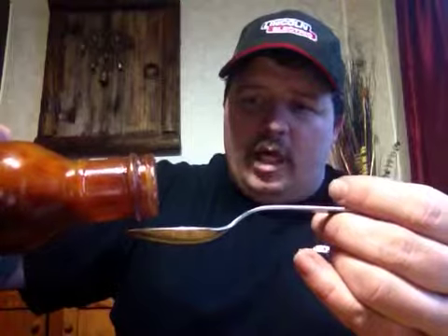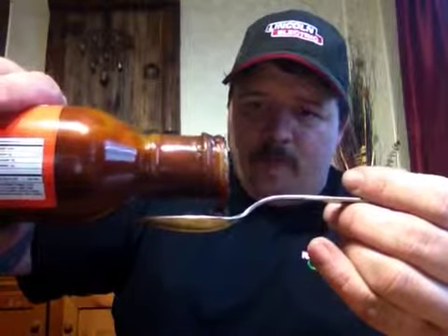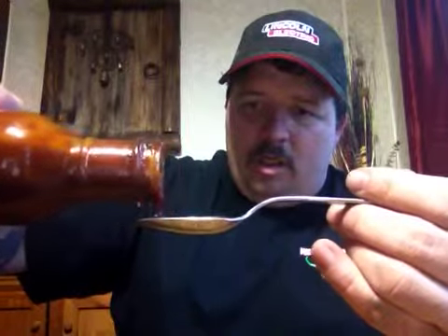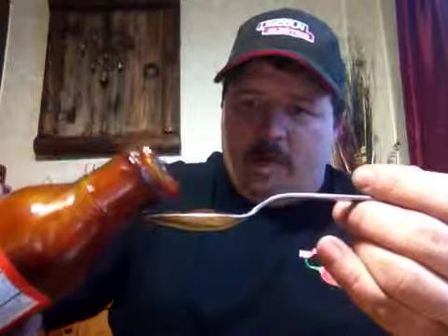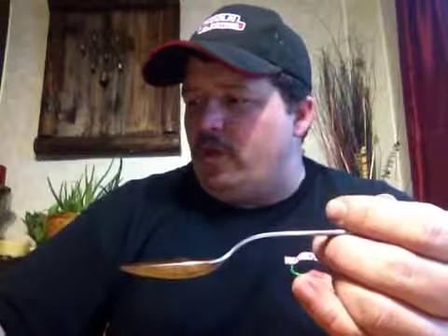Tim and I are both from the Midwest. Volcanic Peppers is an Omaha-based company, and I live about 100 miles north on Interstate 29 in Sioux City.